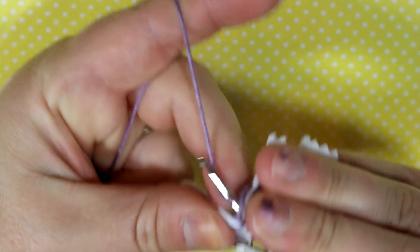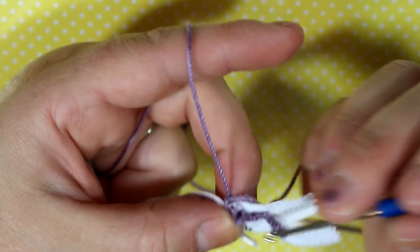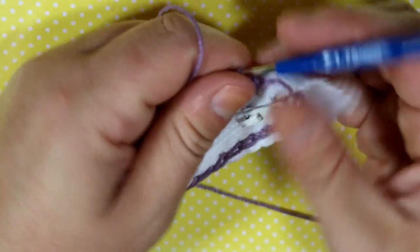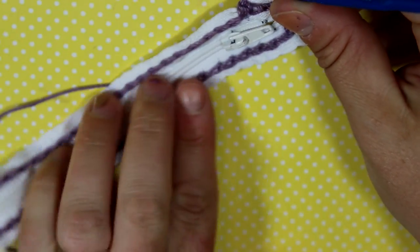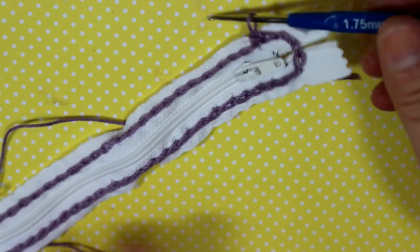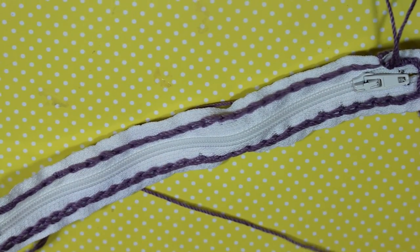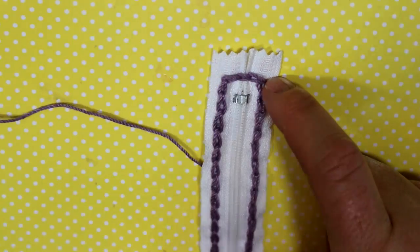Depending on what you're going to be putting the zipper in, you'll figure out where you want stitches to be on your zipper. If you had a garment like a jacket or a sweater and you had a zipper that came apart, then of course you wouldn't do that the same way.